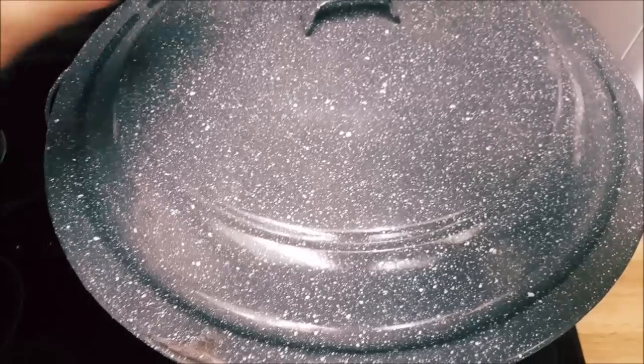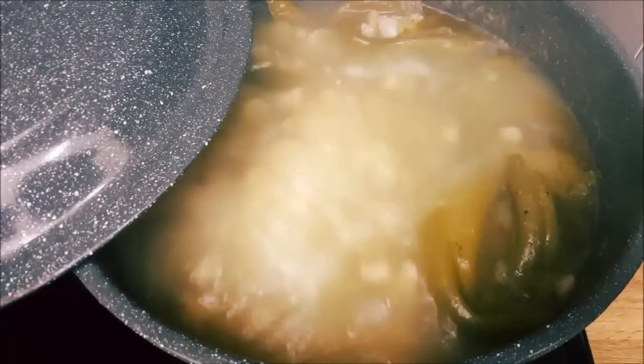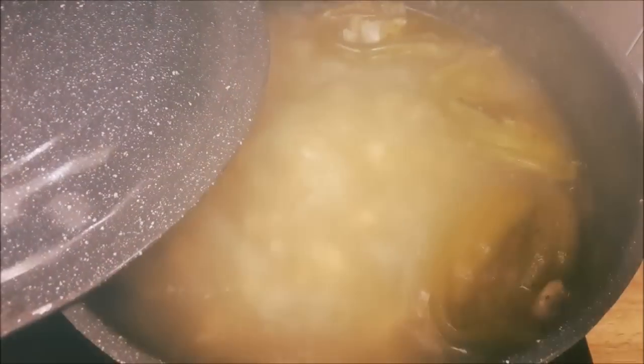We're going to stir it up a little bit, cover it, and let it sit for about three to four hours. All right guys, let's take a quick peek — we got a good boil going there, looking good. We'll come back in a bit.